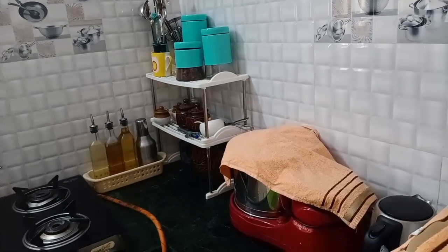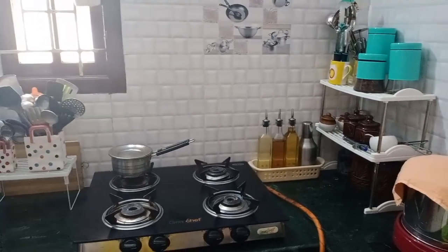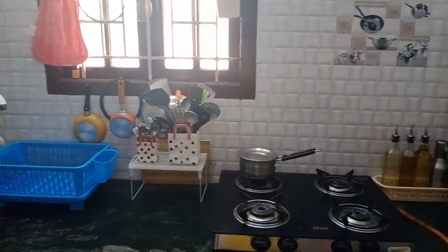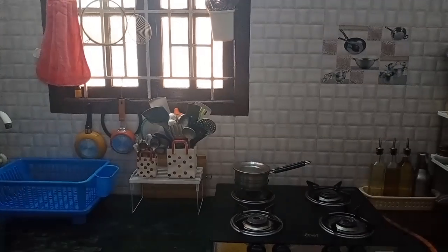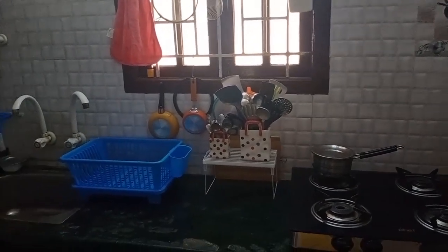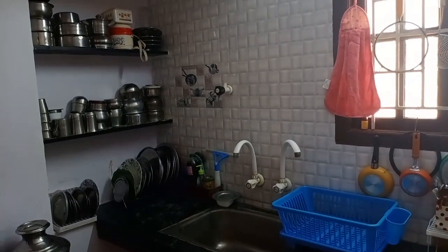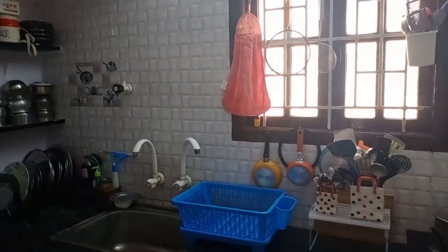This is the countertop and I am organizing it. This is a countertop organizing video. If you want to suggest any changes, please post in the comments. If you enjoyed this video, please like, share, and subscribe to our channel. Thank you for watching.